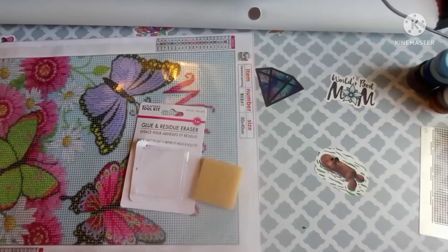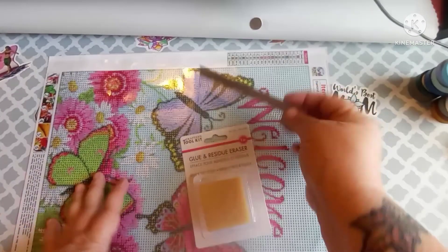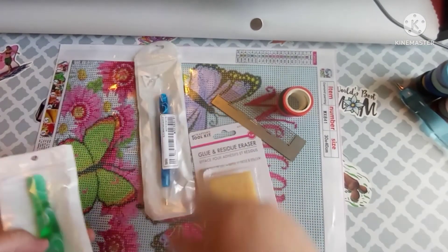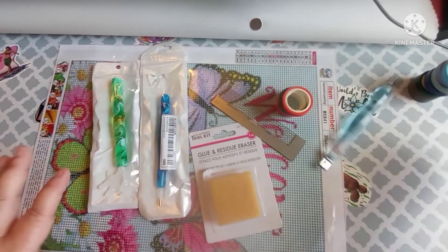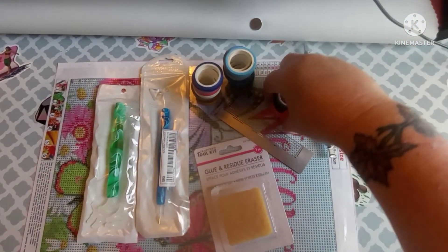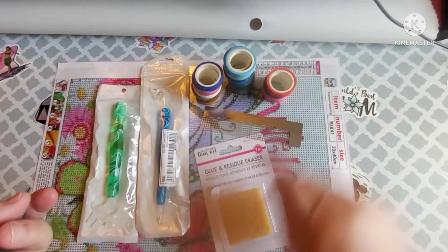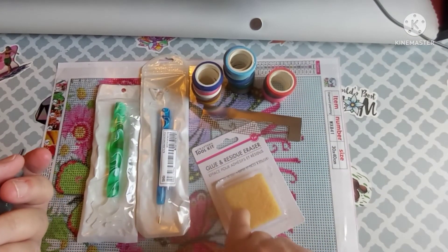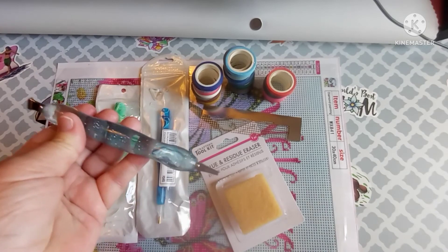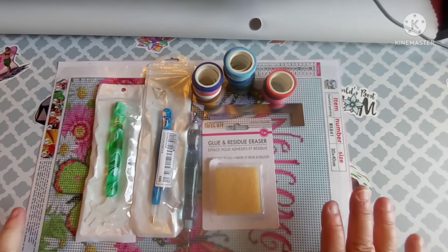So to recap: from Shein — the ruler was $3, the washi tape was $4, and the two pens were $4 and $5 as random colors. The glue eraser was $4.12 from Amazon, and the pen with the steel multi-placer and single-placer was $3.99 from Amazon. I don't think that was bad at all.